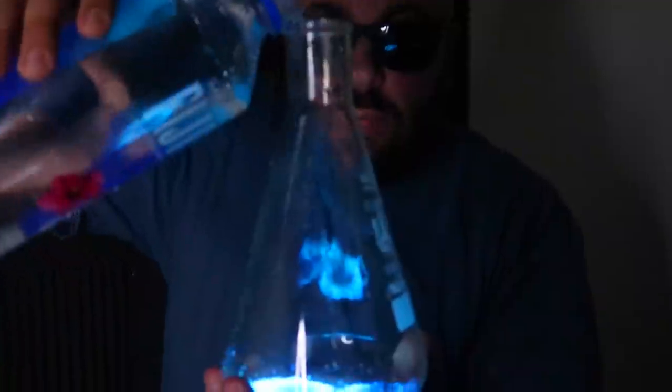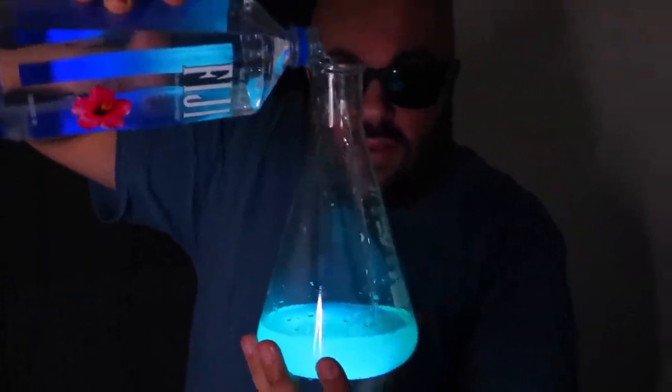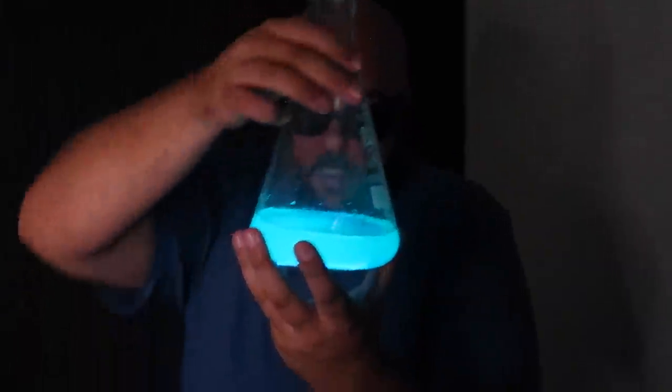We've dimmed the lights for this one. I have a really cool trick with this bottle of water and a flask. Watch — if I just dump some water into the flask, it starts to magically glow. That's so beautiful — like glowing glacier water. Oh, look at the bottom of it. That's so beautiful.